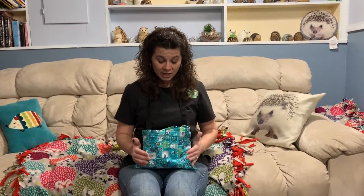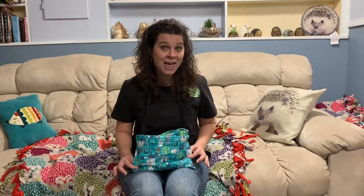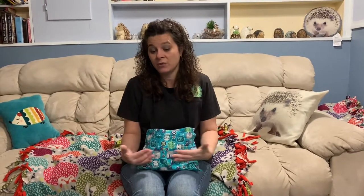As your hedgehog is in the bag sleeping and resting and getting to know you, it's still hearing your heartbeat, getting to know your voice, getting to know your smell — and it's really a super important part of the bonding process. Just doing nothing with your hedgehog in the bag will increase your hedgehog's confidence in you that it's safe and secure.